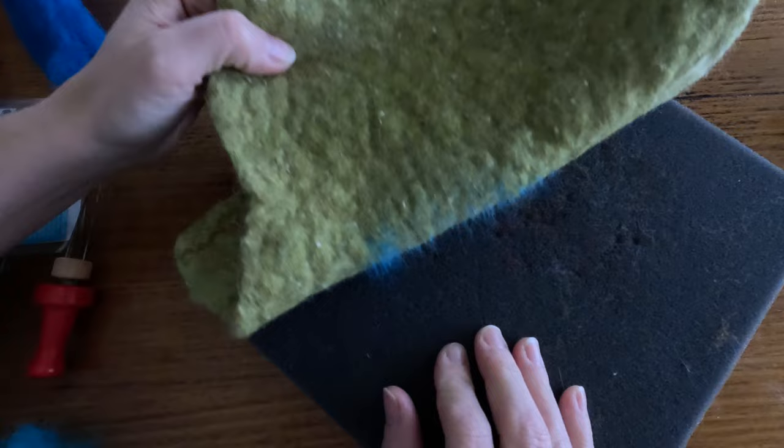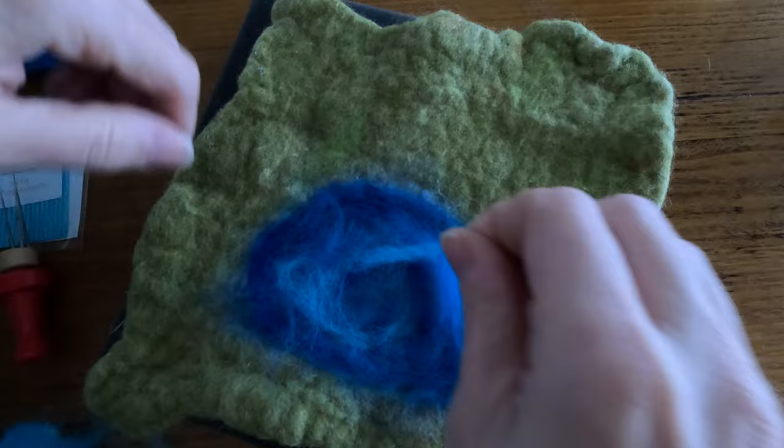One thing you should do every now and again is peel it off your foam block, just to make sure you don't felt too much onto here, because then you will rip chunks of foam from your foam block.